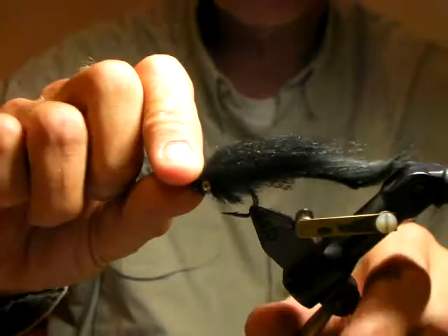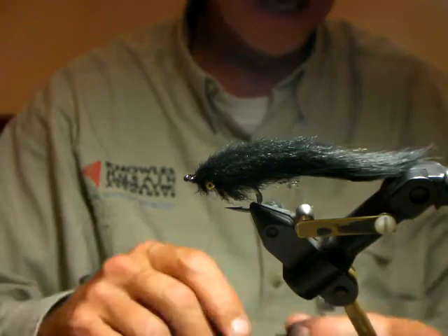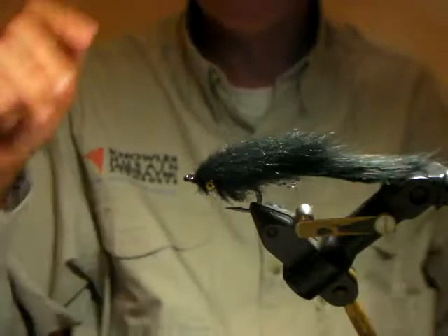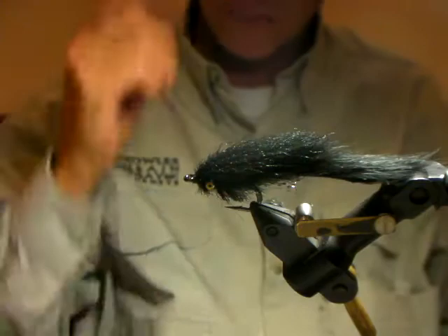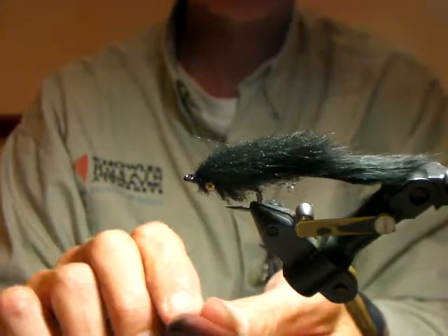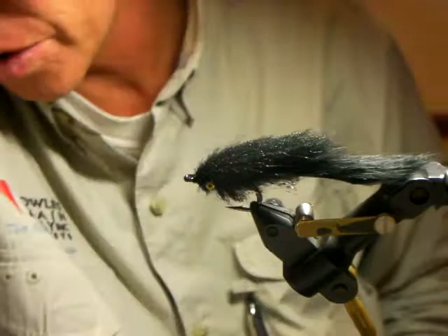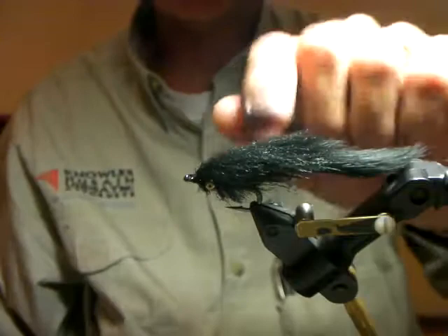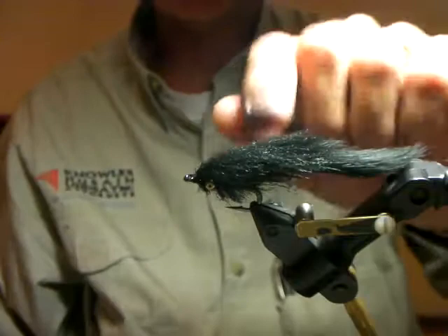You can tie these in black and probably in olive, but it seems the original Macehont that the guys really love is done with black craft fur. The original Macehont — is it with dumbbell eyes or stick-on eyes? The one that Marius uses has dumbbell eyes. He uses Fudu's dumbbell eyes, which are a little different to the Spirit River eyeballs. The photograph he sent me a couple of months back — it's tied just like this, except without the belly in it. It's got a red thread head, a bit of flash in the craft fur brush, and a black rabbit strip tail. Simple as that.